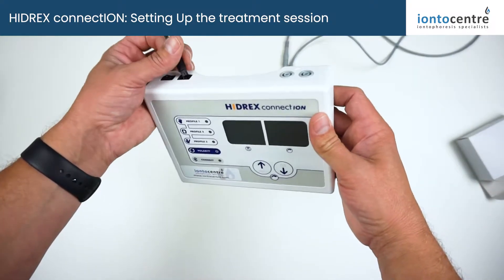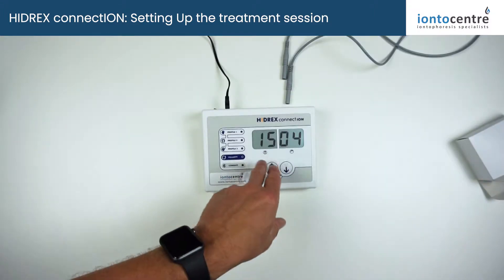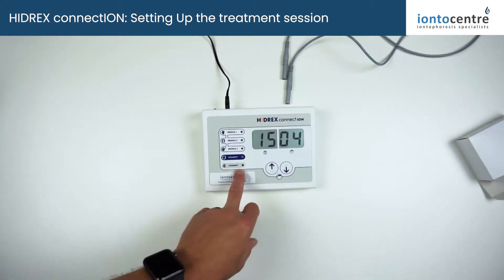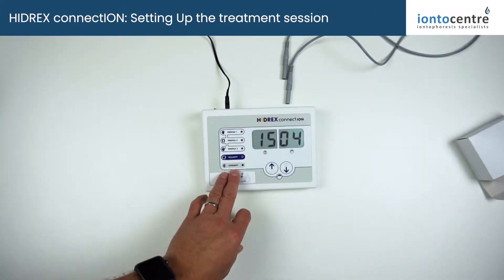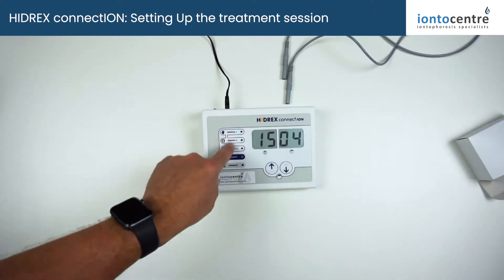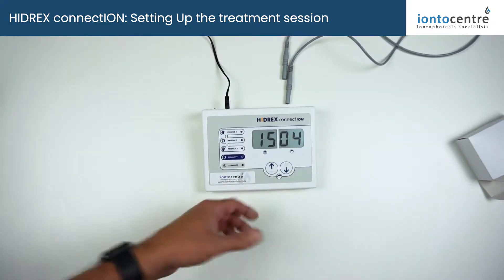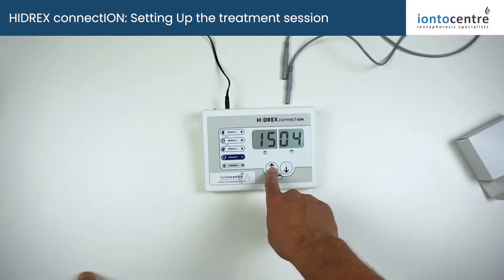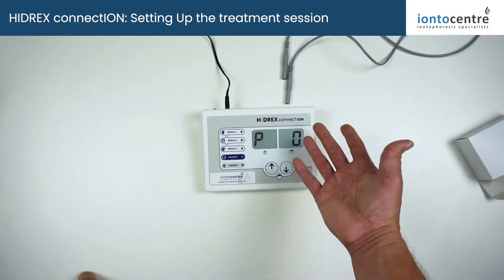The setup is really simple. The Connection has a backlit display. As mentioned in other videos, it has a pre-set 15-minute treatment time, which can be overridden in special circumstances via the app. The way you access your profile, memory storage points, and how you switch between pulse and direct current is by simply pressing and holding. Pressing and holding allows you to scroll through which of the presets you want, or none of the presets.